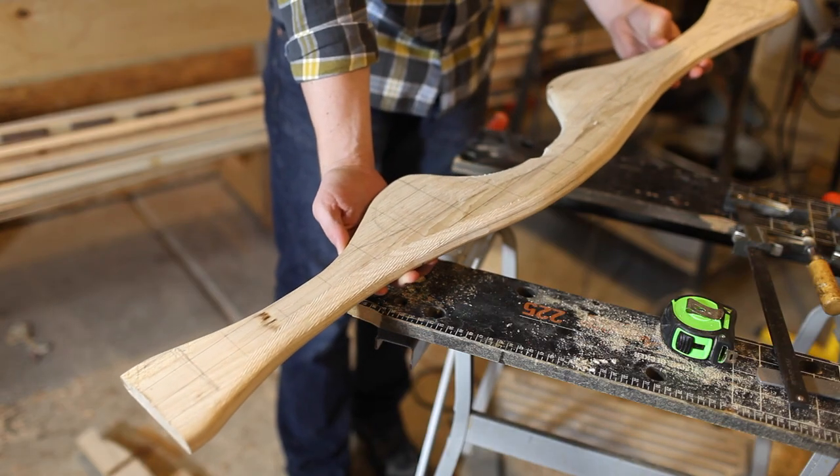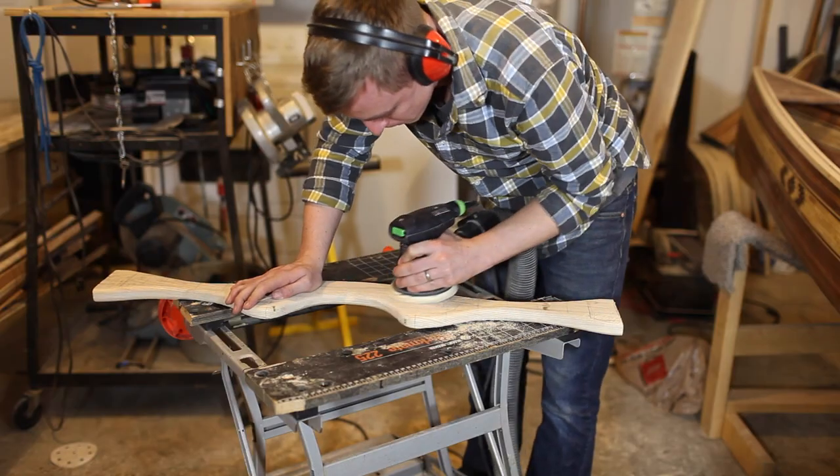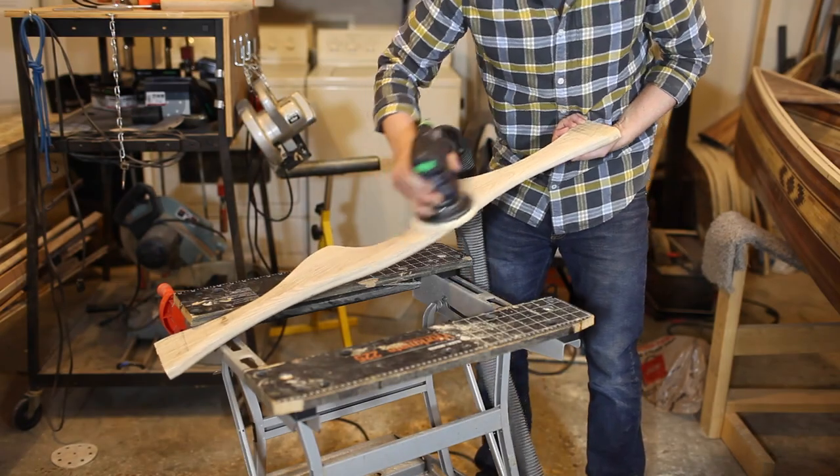Once I'm happy with the rough shape, I orbital sand the marks out with 40 grit, then sand at 80, then sand at 120.